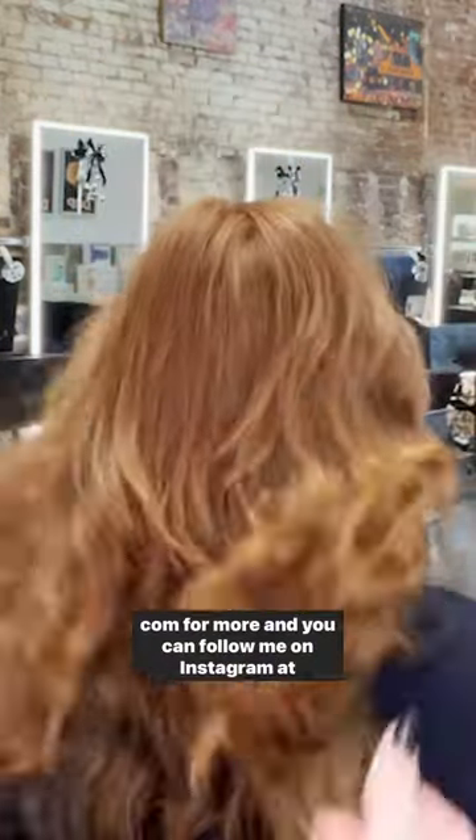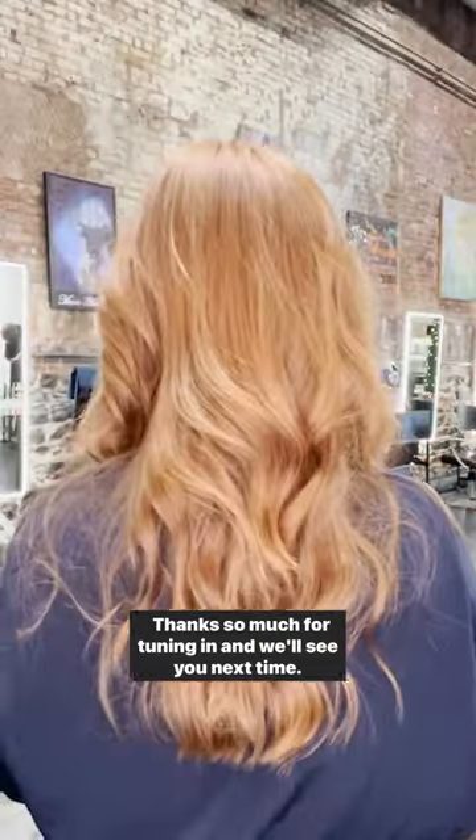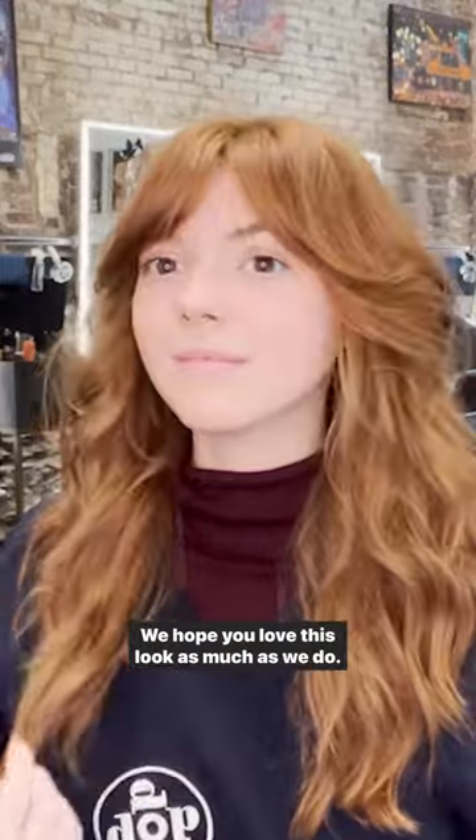Don't forget to check out hair.com for more and you can follow me on Instagram at Madison Sullivan Hair. Thanks so much for tuning in and we'll see you next time. We hope you love this look as much as we do.